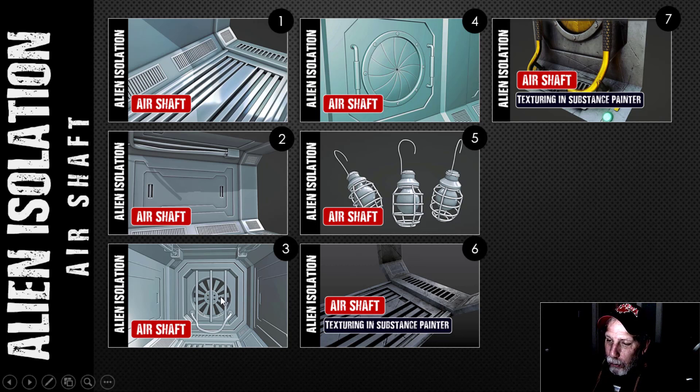In part three I moved on to the fan, then did the entry or exit way, then modeled the hanging light. Then I jumped into texturing — I did the floor and the arch, and then I showed the section with multiple textures including the pattern for the grips. Pretty much anything else I did used those same techniques.